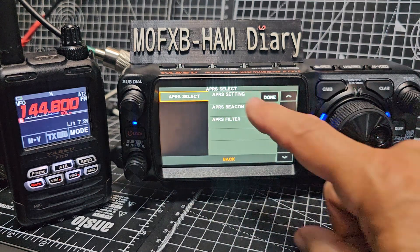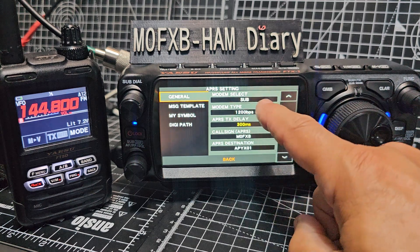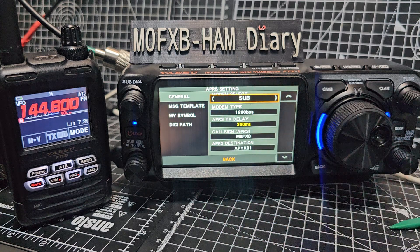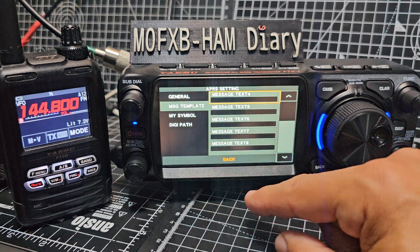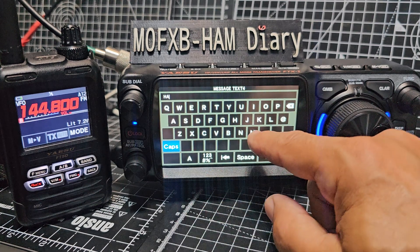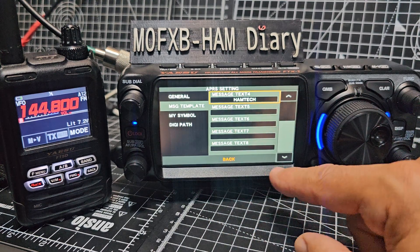Now we'll go back in by holding the function down and go to APRS settings. At the top where it says 'Done', I'm showing you what I've put in. I've told it to use the sub band - all these get highlighted and you can tap right and left. Definitely 1200 baud on mine. I've put a message template in there - 'hamtech'.